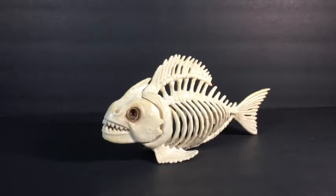Today, we're going to be taking a look at the Crazy Bones Skeleton Fish, or Skeleton Piranha, I guess. I'm just going to call it the Skeleton Fish, because that's what the Crazy Bones company calls it.